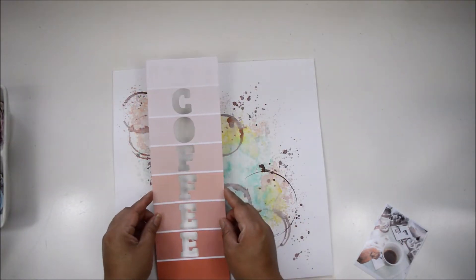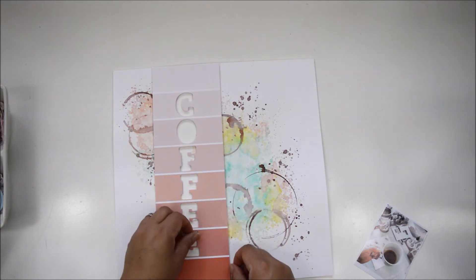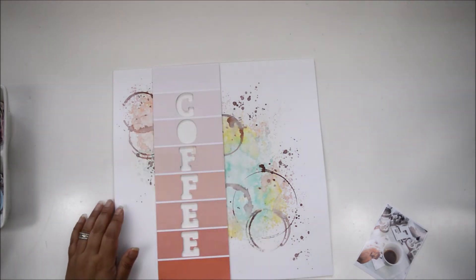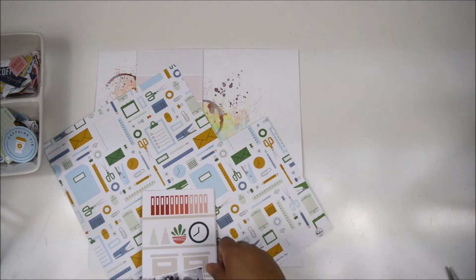Once the background was fully dry, I added a bit of foam adhesive behind the die cut I created and placed it right in the empty space I had left for the title to sit.